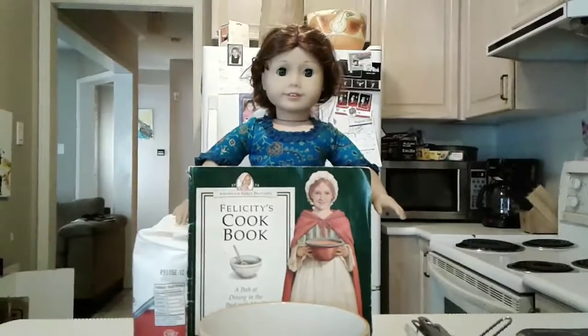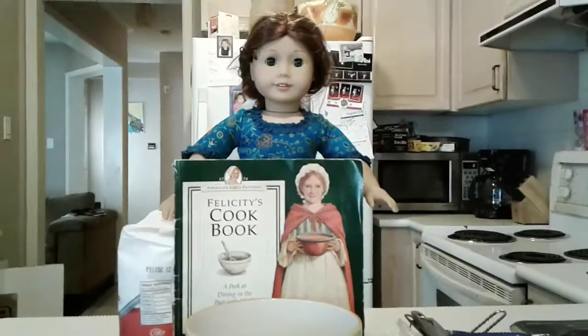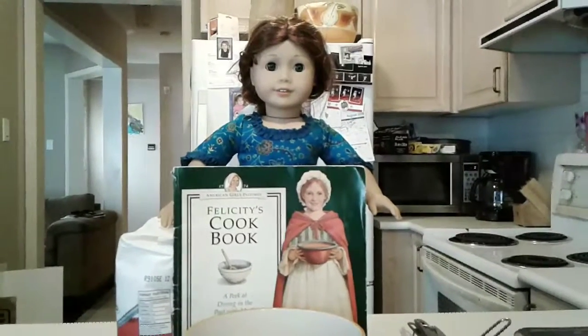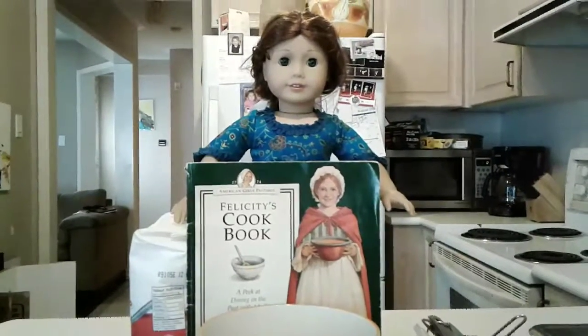Hi, my name is Fushy Merriman and welcome to the 17th part of my 18 part series cooking show. I really hope you guys enjoyed the other 16 recipes I've put out so far and I'm super excited for today, but sadly next week is our last one. So let's take a look at what we're making today.